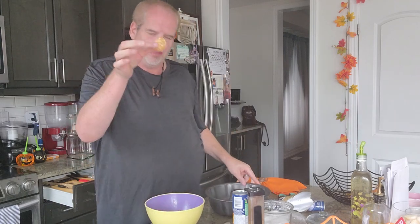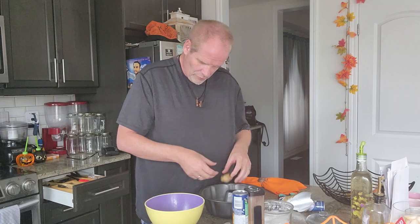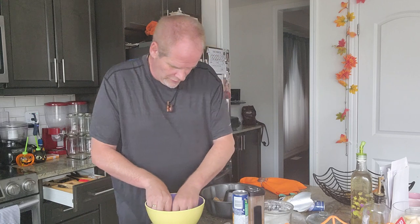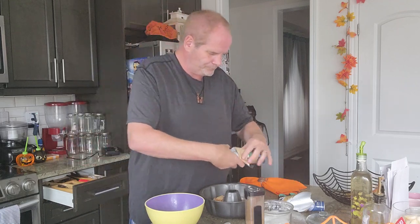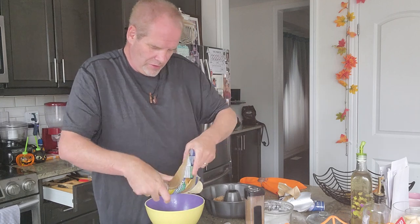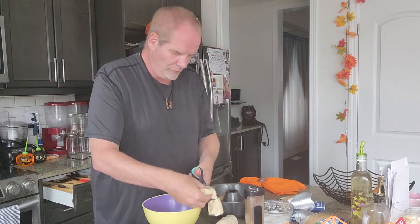Take the pieces, place them in the bun cake pan — just throw them around in there. Then open up the second roll, same with this one, and just cut it into pieces with your scissors.